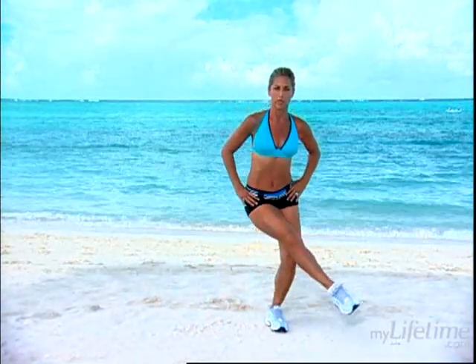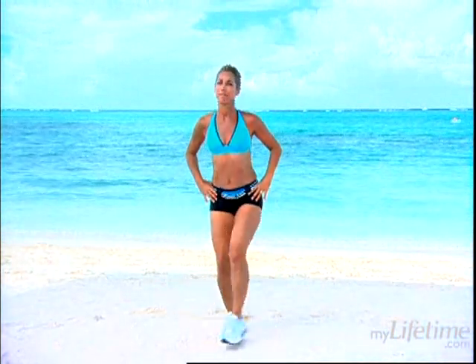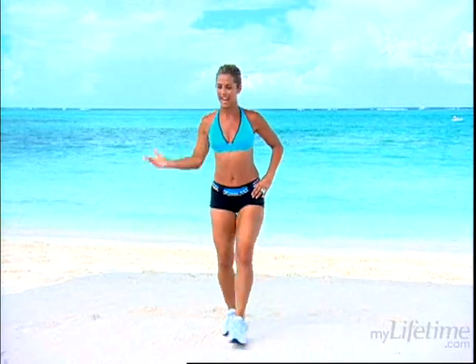Let's do inner thigh toners — across the body. Just bring it across the body. This is your inner thigh toner. Squeeze in the inner thighs. No more jigglies in your inner thighs — we'll firm it up right now. You can even do these exercises while you're in the kitchen. I try to squeeze in fitness anywhere, anytime. It's about staying active. I'm a busy mom, and some of you are too. We're all busy, so we've got to add these little exercises into our day. Last one.